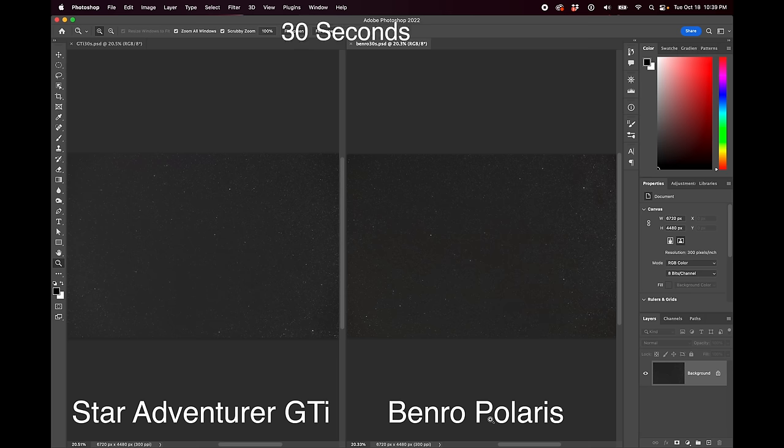That was it for the setup — now we can actually compare the results. Neither the Benro Polaris nor the Skywatcher Star Adventure GTI perfectly centered the Iris Nebula after a one-star alignment, which is sort of what I expected. If I had aligned on more stars and specifically stars close to the Iris Nebula, like Alderamin, I'm sure they both would have done a lot better. But with just a one-star alignment, they both just did okay — they at least got the Iris Nebula in frame at 85mm, but neither got it right in the center.